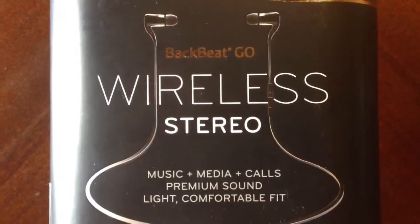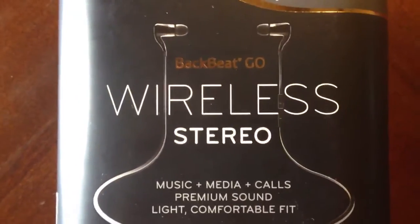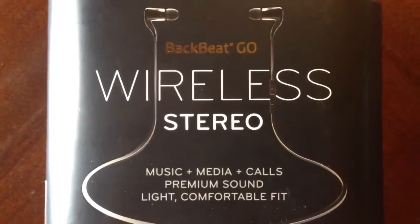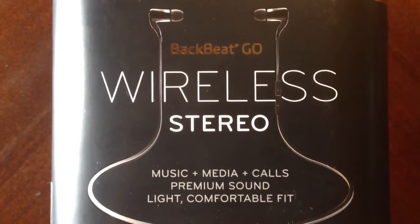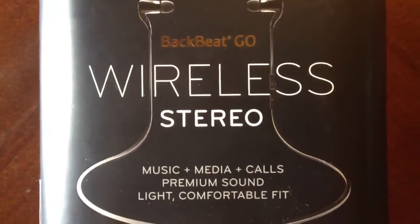Hey, what's up everybody. I'm back here to review another product. I have just received the new Plantronics BackBeat Go Wireless Stereo Headphones. This is something I was pretty excited about when I first heard, because of course it's Bluetooth stereo headphones — it could actually be used as a Bluetooth headset for your phone calls on most of your smartphones.